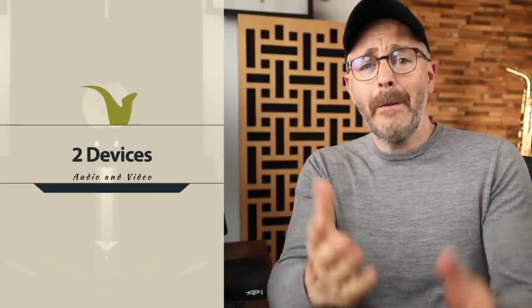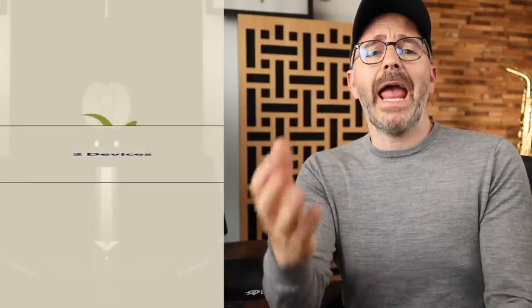The first thing you need to know is you're going to need two separate devices — one to record the video with and another one for the audio. For most people the best video camera you have is probably your phone, so you're going to need something else to listen back and record the audio with. I'm going to be using my computer, but I could also use my tablet or even another phone. Use what you got.